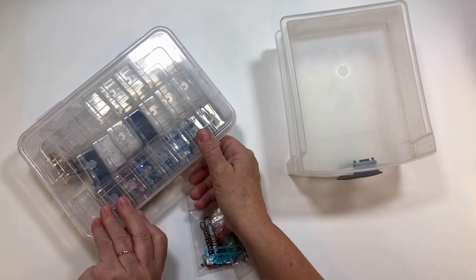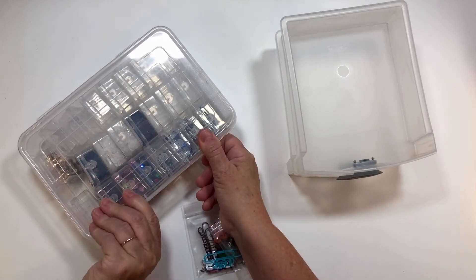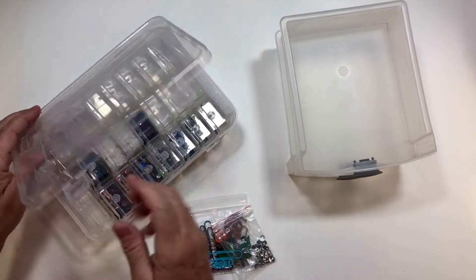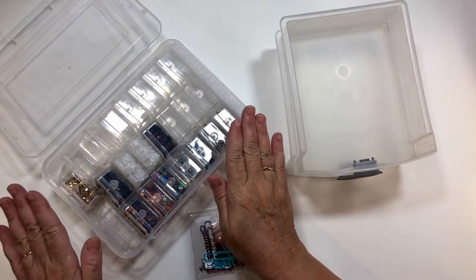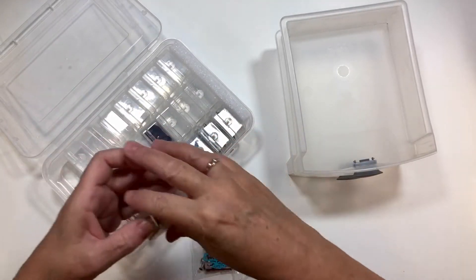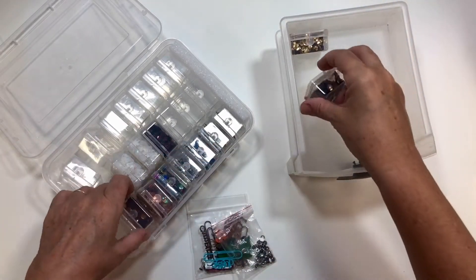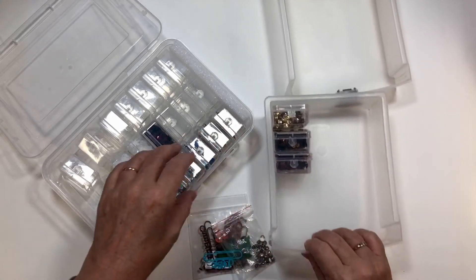Sorry, you're going to hear some snapping because these things when they store, they are closed. I'm going to take these sequins out and put them in here — they'll fit perfectly. So let me just get going here.